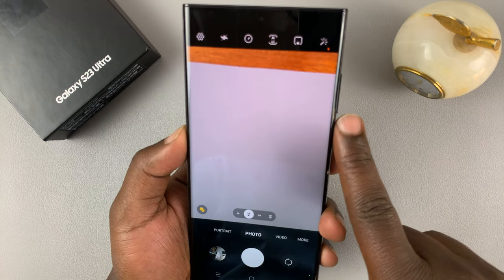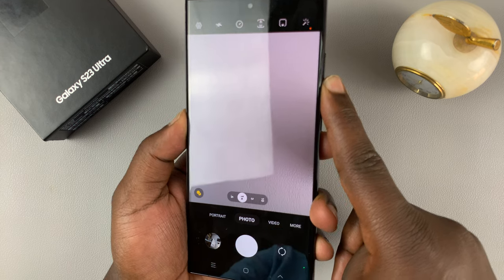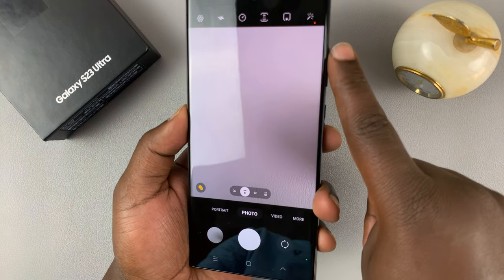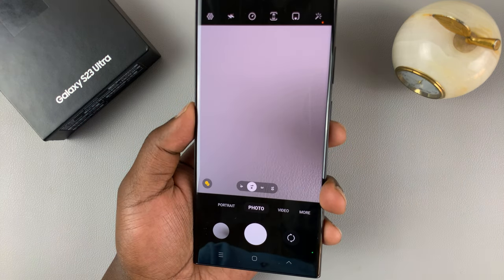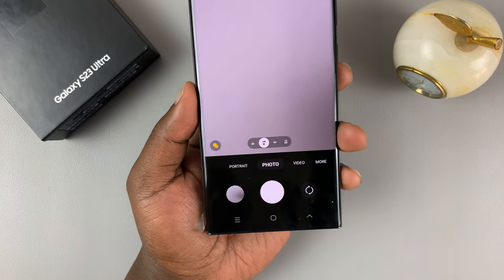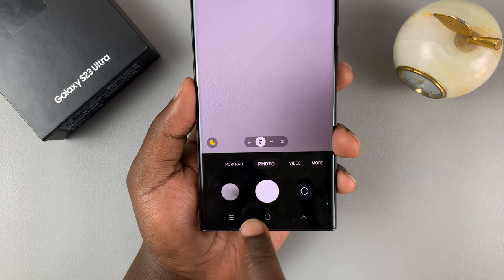One is just pressing and holding the volume down button, which takes burst photos. The volume up button also takes burst photos. And also if you touch and slide down the shutter button.